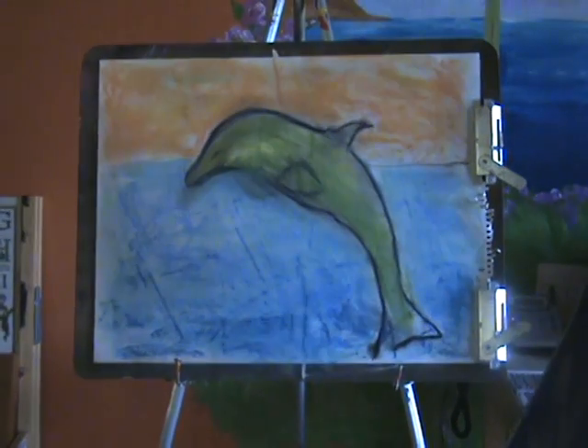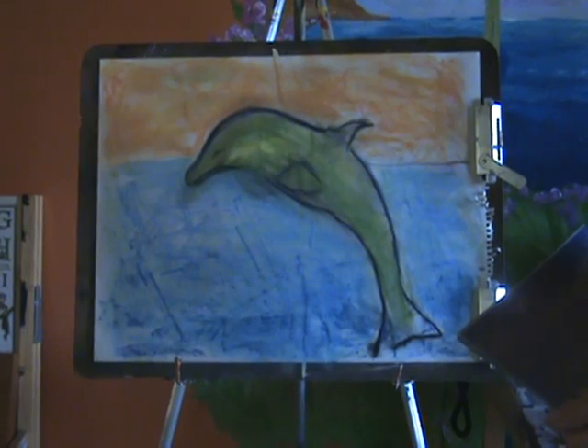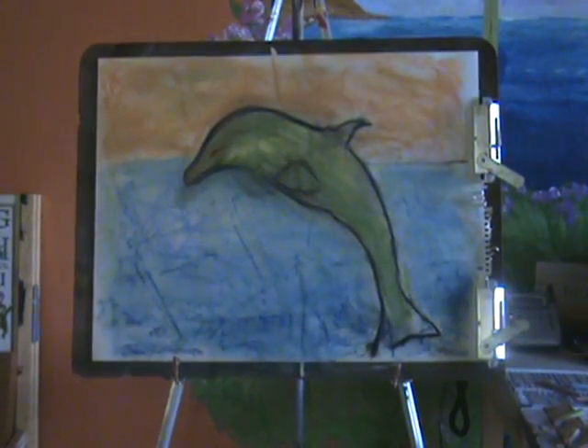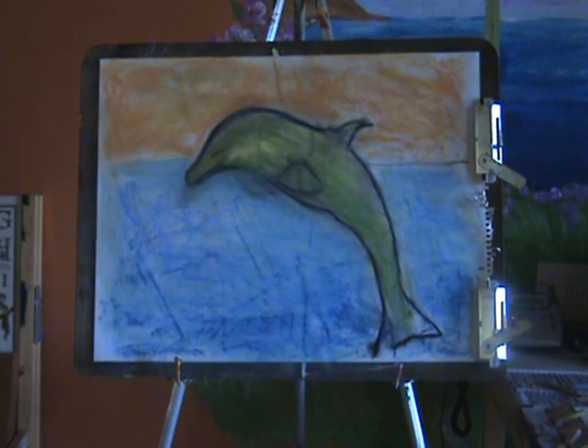So there is the dolphin — she's very simple, but I get the energy across that she is the one with the intuition, the one that goes in and out of the ocean. Thank you for watching, and I look forward to showing you some more art. Come visit at www.eatingdisordervoice.com if you'd like to see more art.